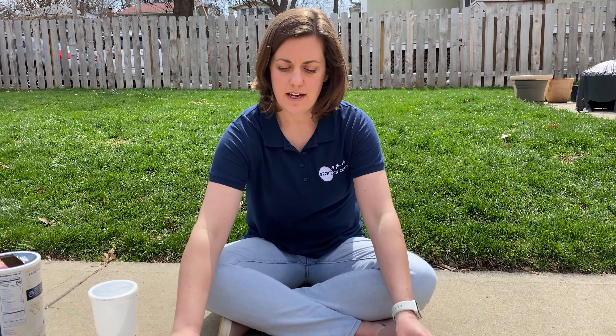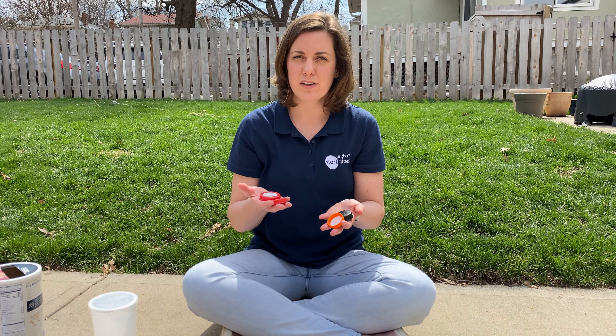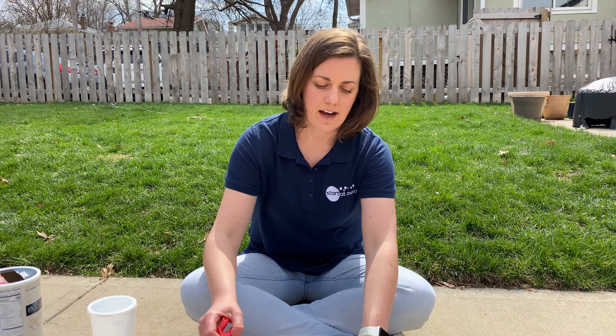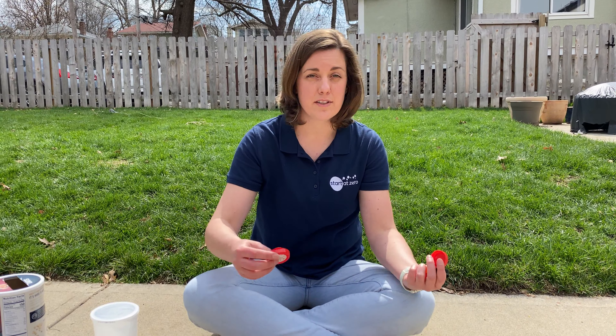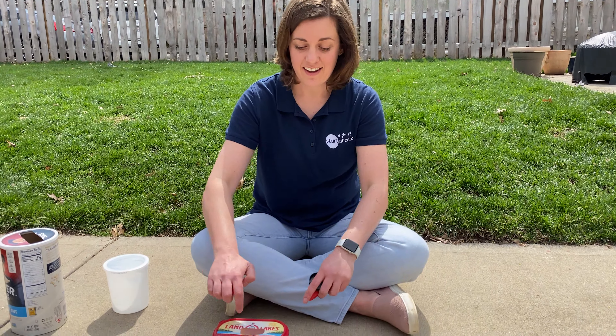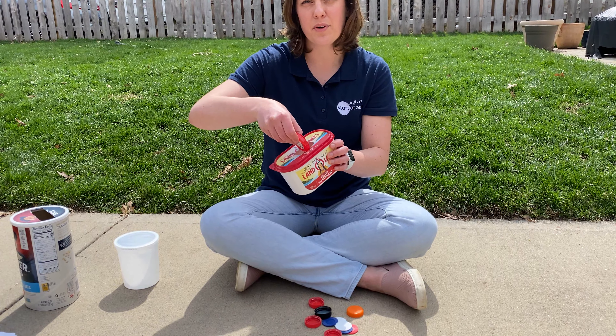For this I have a bunch of old bottle caps from milk jugs and things like that, and you can work with your child to dump them out and to put them back in. The important thing will be to help them — if they aren't able to put it in this way, show them how to turn their arm, and that's a lot of great problem solving.